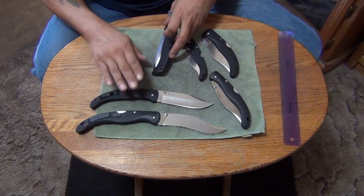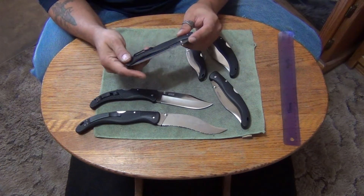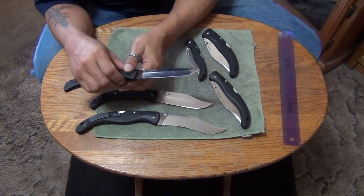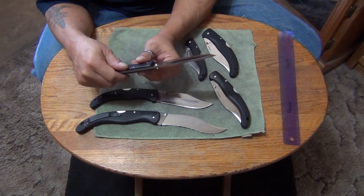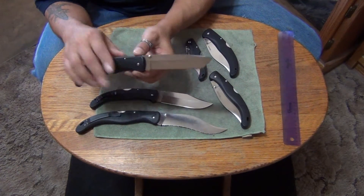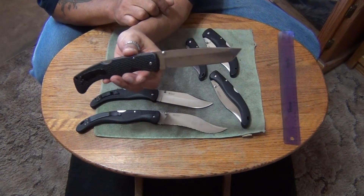I think I've carried the Tanto and the Bowie one once or twice. And this is the Tanto one, made in Japan — just like the Bowie. Very nice. Look at the blade on that — the Tanto blade on that is beautiful. I like the shape of it.